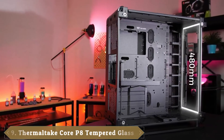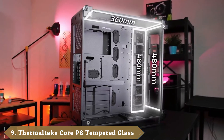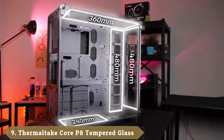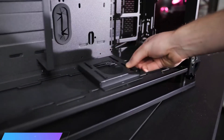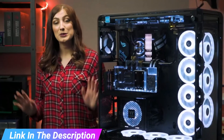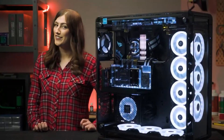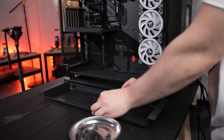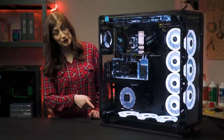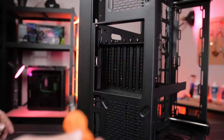Next at number 9 we have the Thermaltake Core P8. Thanks to its modular layout, the Core P8 is an easily modifiable and totally customizable full-tower case. It can be wall-mounted or show off an open layout after you remove the 5mm-thick glass panels that line the front, side, and top of the case. It supports E-ATX motherboards and is capable of supporting a whopping four radiators. Two 480mm radiators can be mounted on the front and right side of the tower.